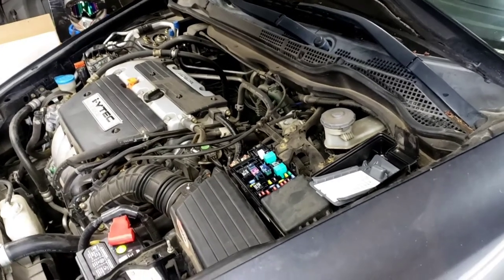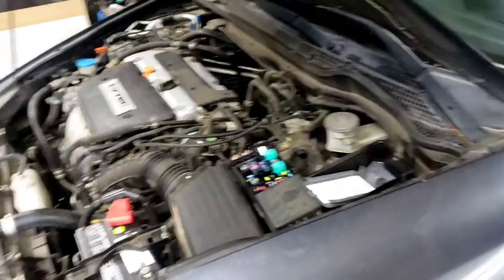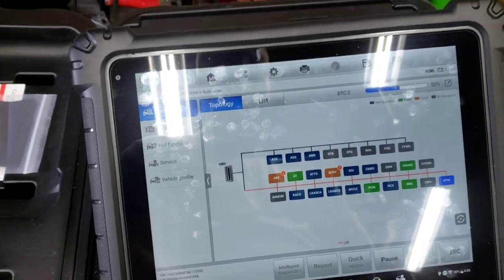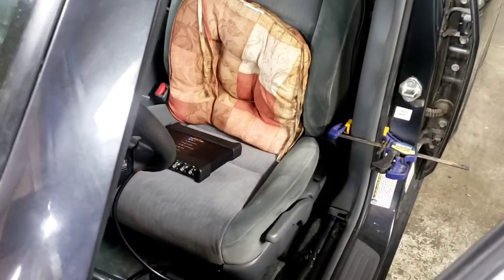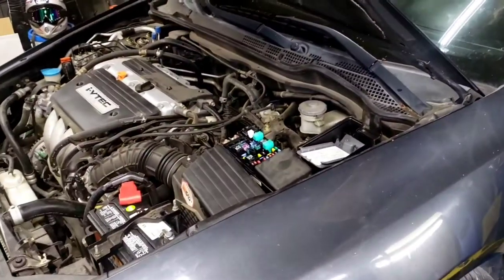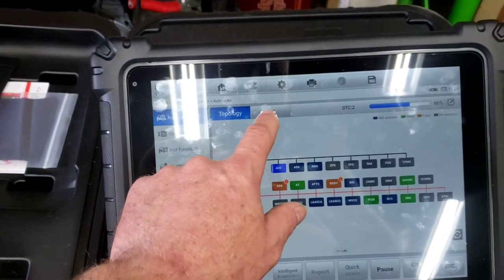It could be the window switch, the combination switch, or the MICU — the multiplex system which controls door locks, interior lights, and more. I want to get into the BCM because there's a code in here. I want to see if the door ajar switches are reading the correct state, because if a door is showing as open when it's actually closed, that could be our draw.